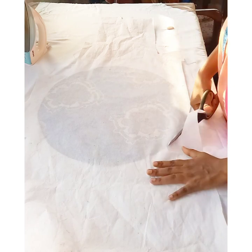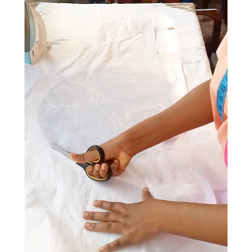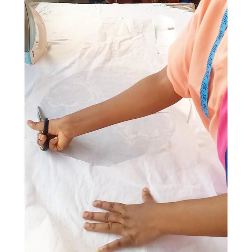After applying the stiffener to the wrong side of the circle, I'm going to cut out the circle from the stiffener.